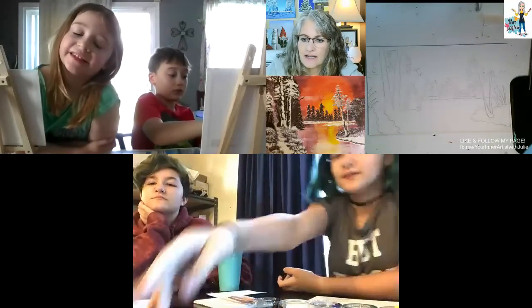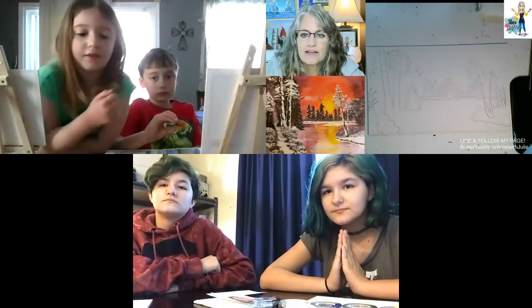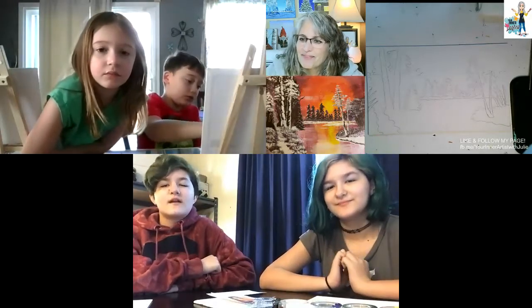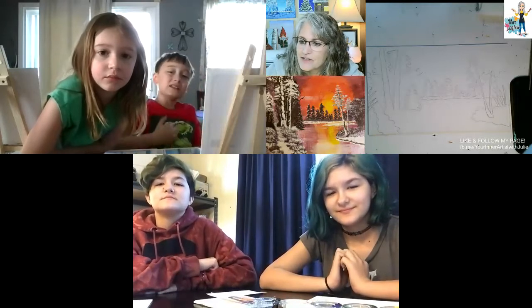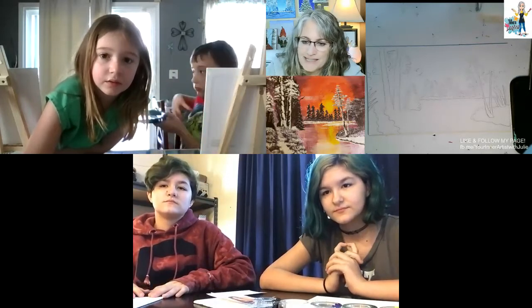I think we just have Kian and his brother. Hello. Is that Zoe? Hello, everybody. April, can you put yours on mute, please? Thank you. Makes it a little quieter for everybody.